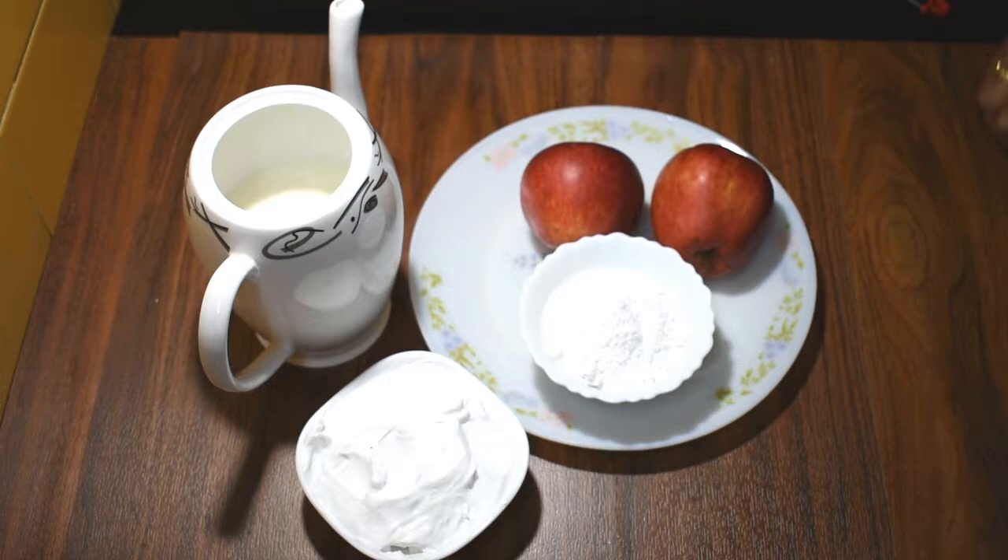Hello friends, welcome to Meena Cooks. Today we are going to make apple milkshake.